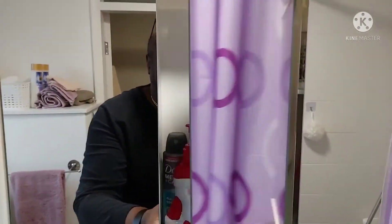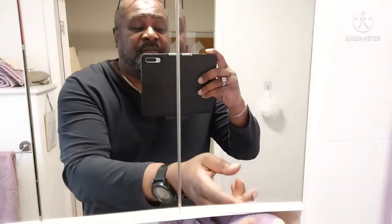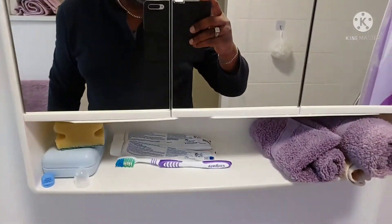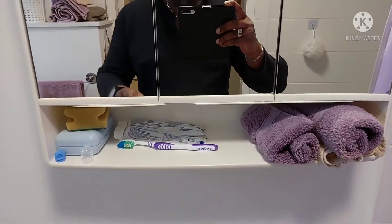This is the Limo Three mirrored plastic-bodied bathroom cabinet. It has three doors — this is the first door, this is the second door, and that's the third door just here. The doors are mirrored.